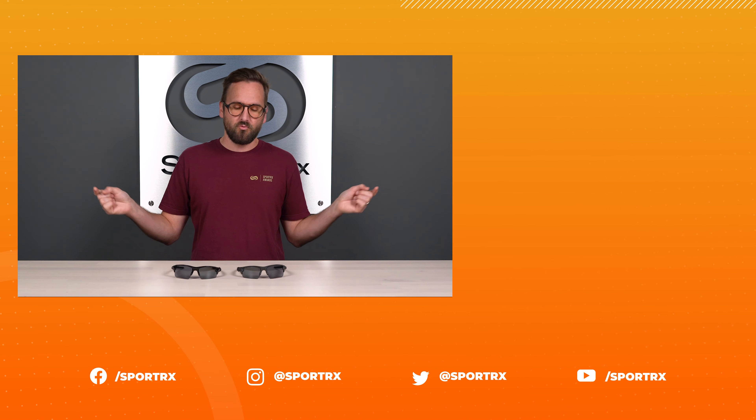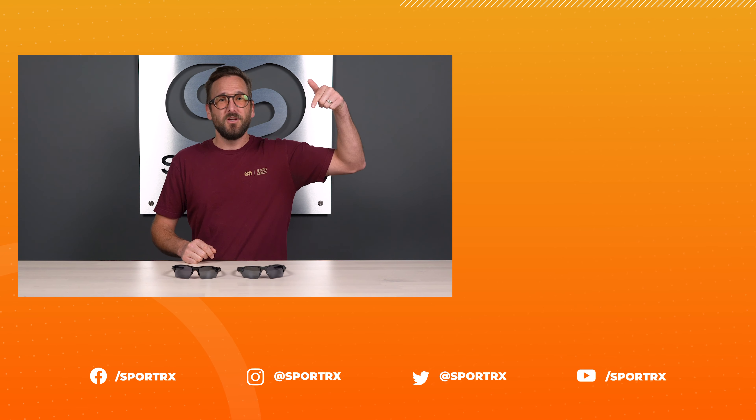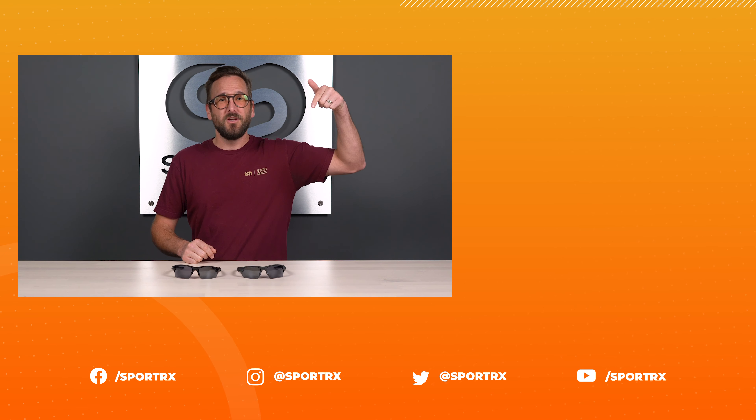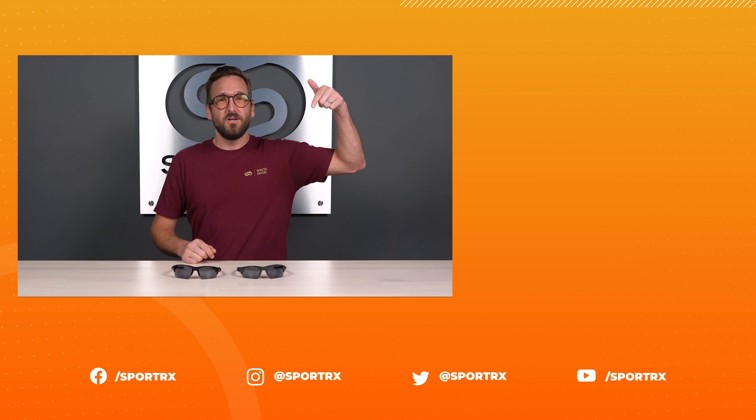That was quick and easy. I hope I answered your questions sufficiently. If you do have any more questions, don't hesitate to let us know down in the comments, or you can always call us — our opticians love to hear from you. If you are ready to order any of these styles, stick around for a quick moment longer for an easy-to-click shop now button.